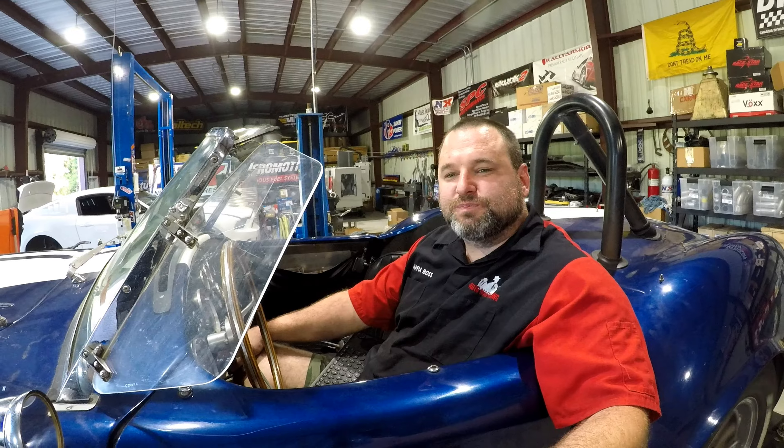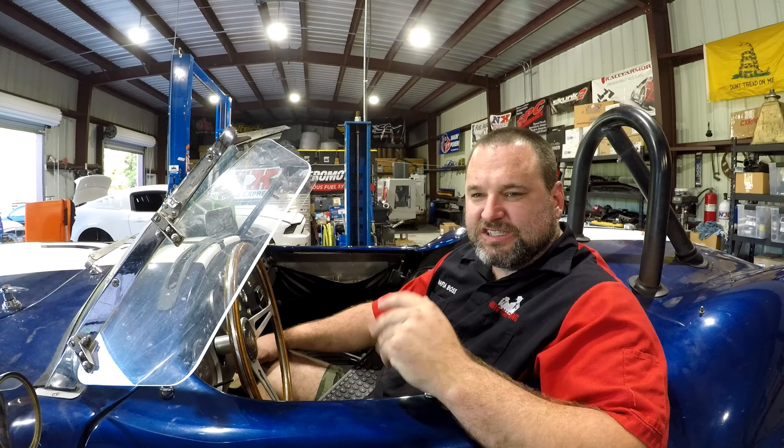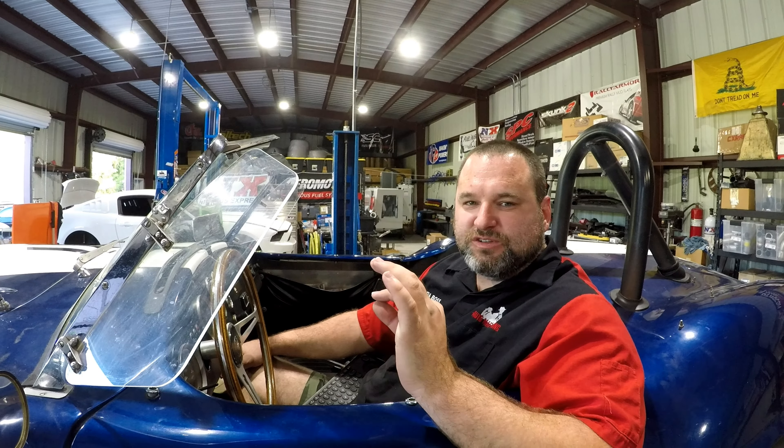I guessed 230. We ended up making 211 horsepower and 262 foot-pounds of torque on SAE. That was a fourth gear pull up to around 6,000 RPM, or just barely under it.